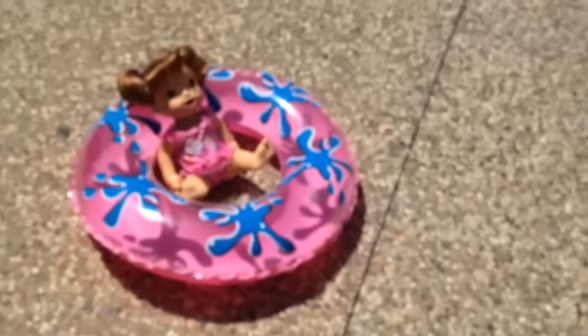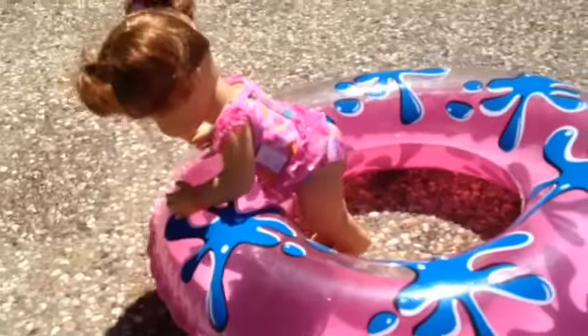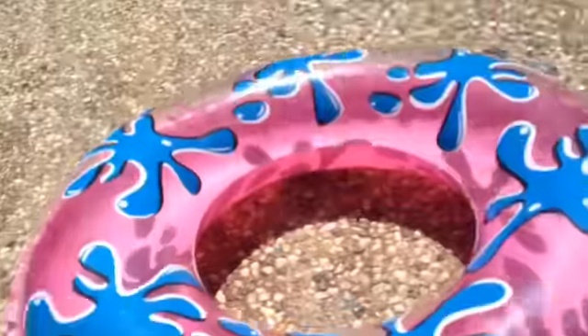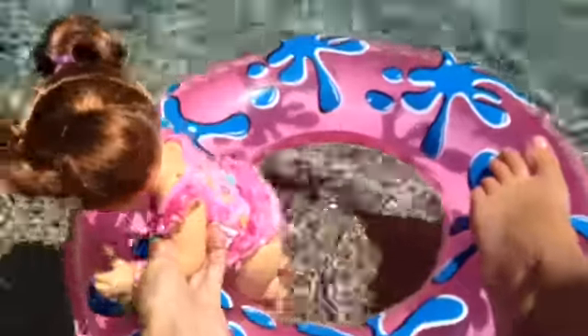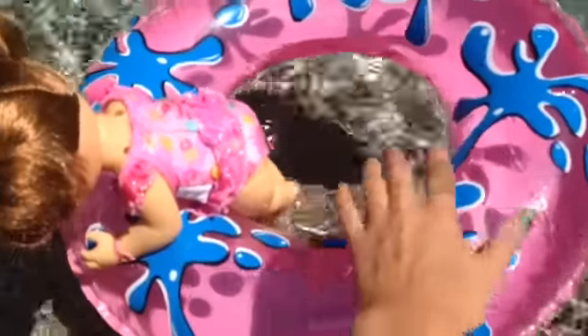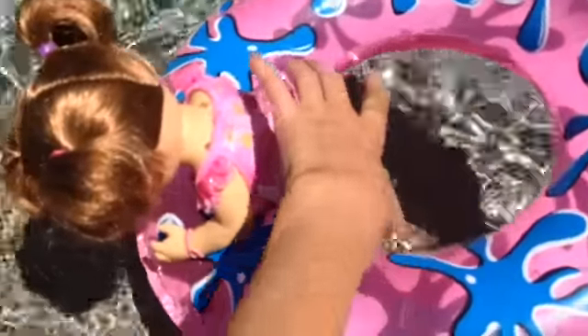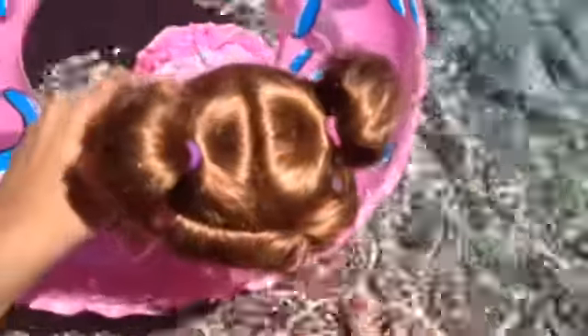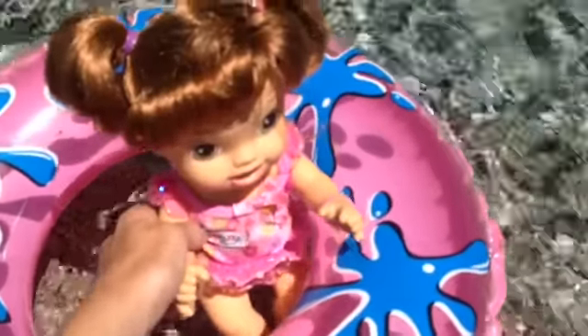I can't wait to bring Autumn in. I'm going to put Autumn in — she wants to go on the inner tube, so let's get the inner tube in first. I don't want it to go over, so I'm going to hold on to it with my foot. And she just wants to hang on to the edge. She likes this.